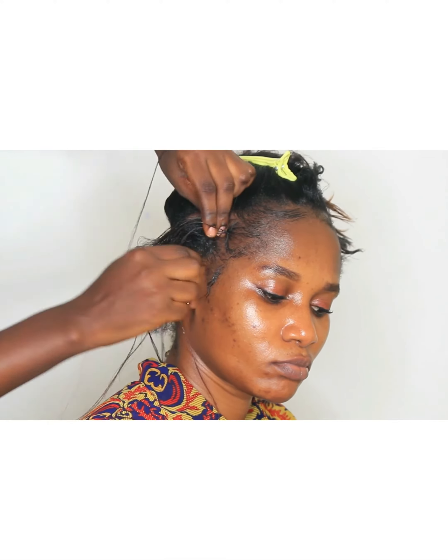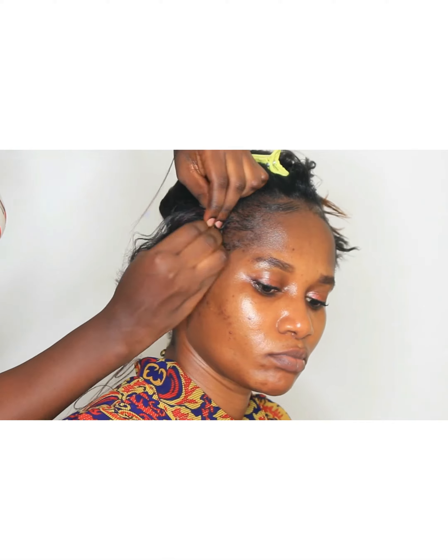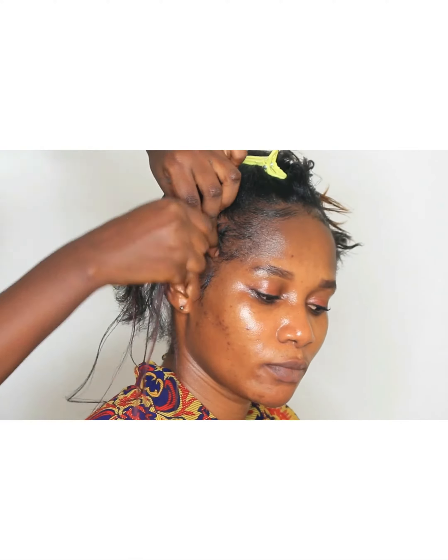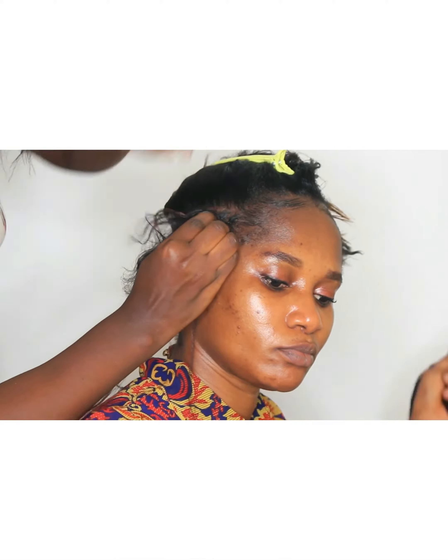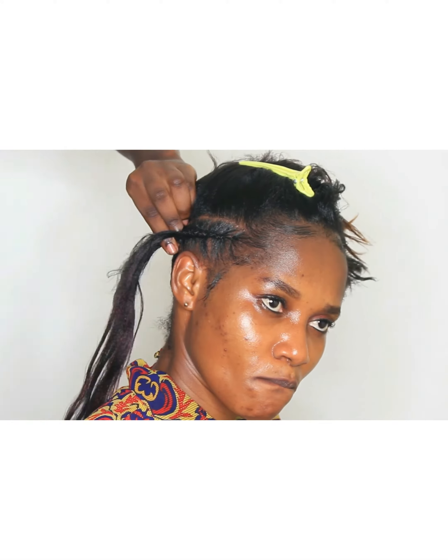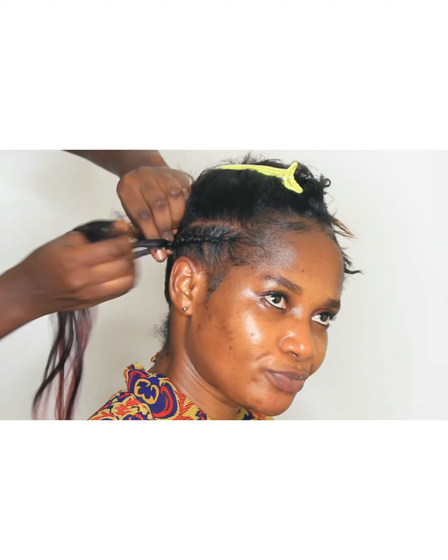For this hairstyle you can call it cornrow rasta, but the rasta is not going to be like normal braiding hair — we are using passion twist for it. Make sure you stay to the end to see the outcome. You may have seen it in the intro, but make sure you watch to the end, you may learn something from it.